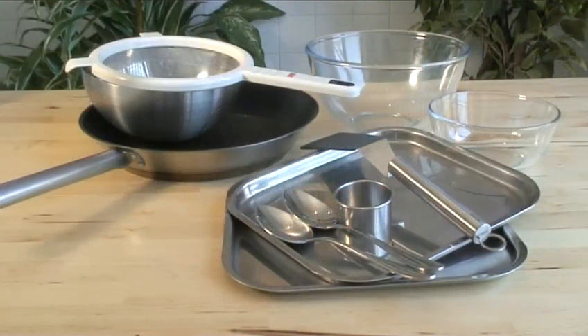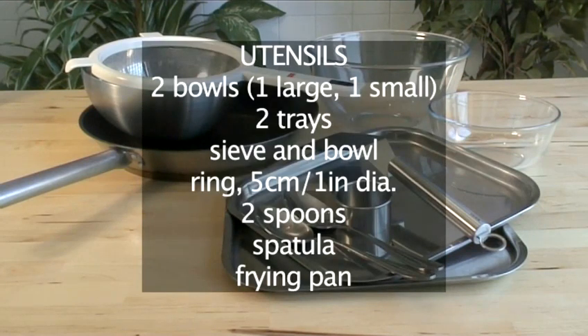You will need these utensils: two bowls — one large and one small — two trays, a sieve and a bowl, a ring five centimetres in diameter, two spoons, a spatula, and a frying pan.